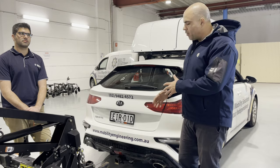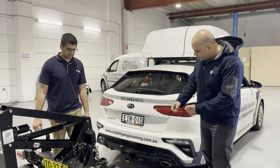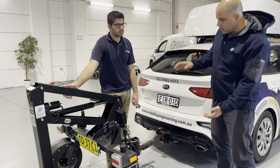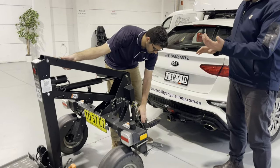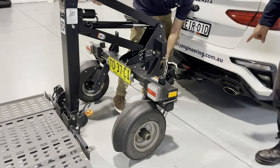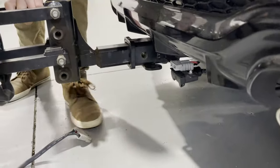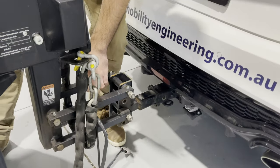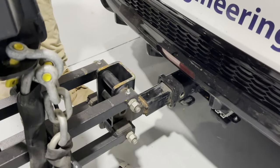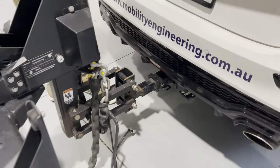The first step in connecting the Chariot trailer is to slide the hitch into the hitch adapter — the receiver on the car. We want to slightly lift the Chariot to shift the angle and weight away from the hitch, which allows us to slide it straight in. We then look at the side to line up the pinholes. A useful tip: there's a small silver line on the hitch that you can mark with a white marker to make lining up with the pinhole much easier.